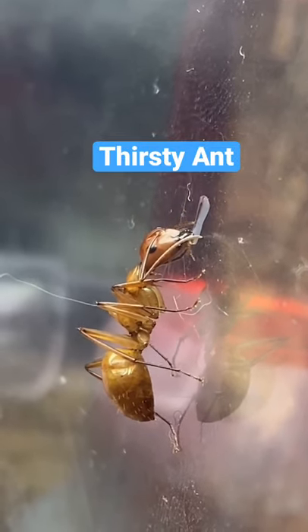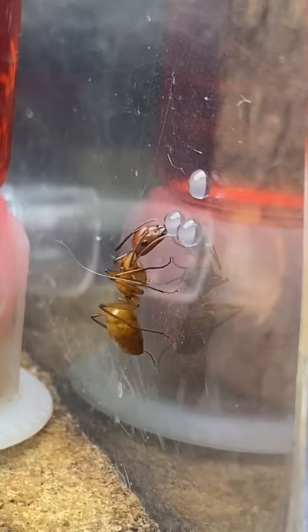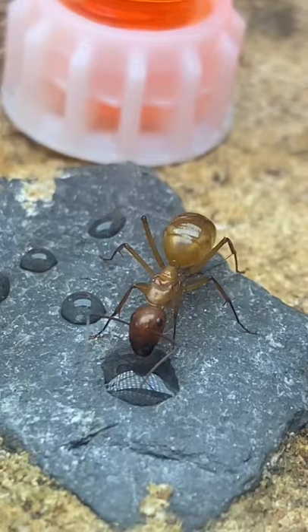That's because the ants were more thirsty than hungry and were in need of some fresh water. I gave the ants a few extra drops of water, and in the end, they were happy.